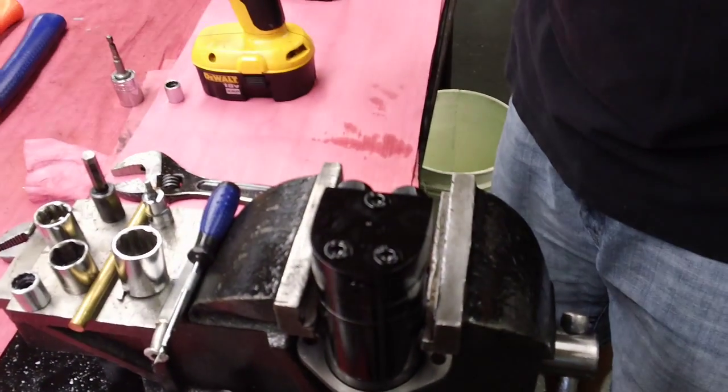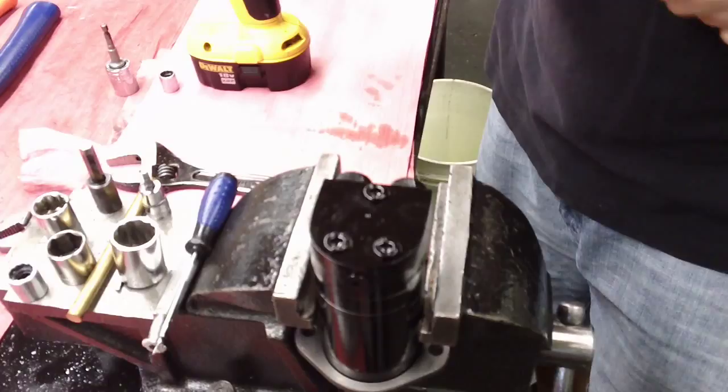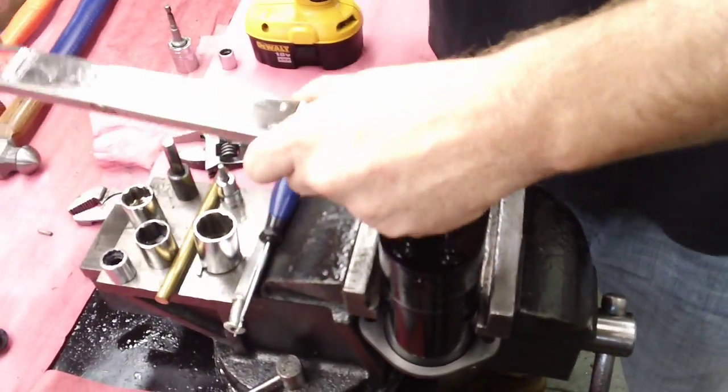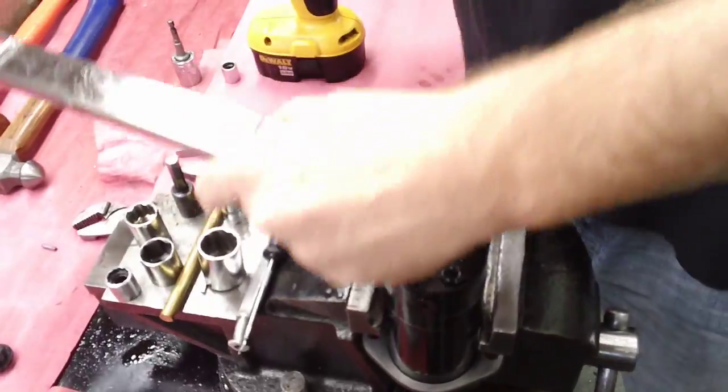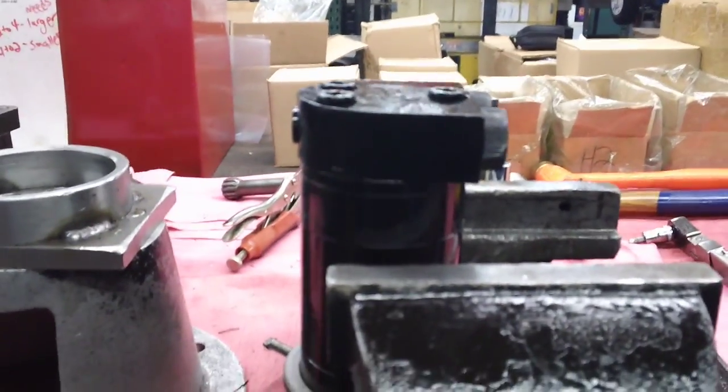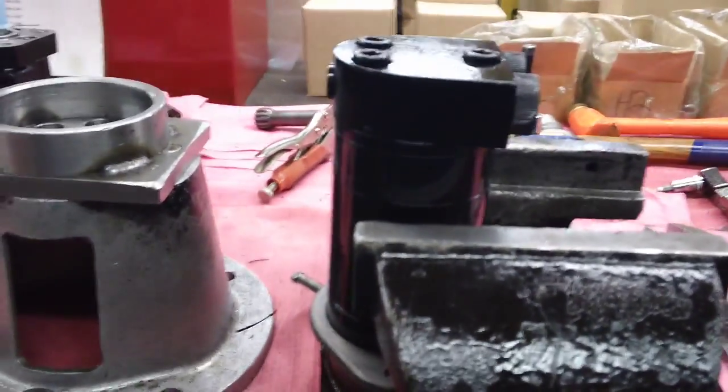This is your side port option, and here's the torquing of the back three bolts. This is your side port for the BMM Series Dynamic Fluid Components.